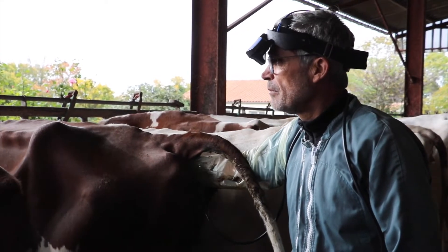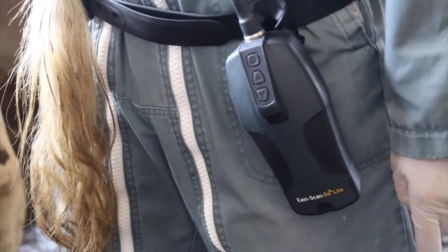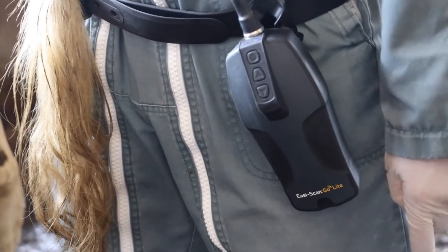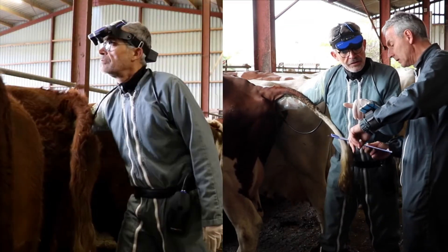That's why you need a scanner that's capable of withstanding the most challenging conditions and demands — a scanner that will deliver every time, whether you're working on a beef farm or on a dairy farm.